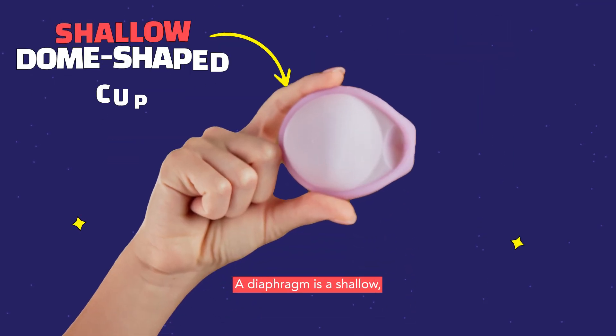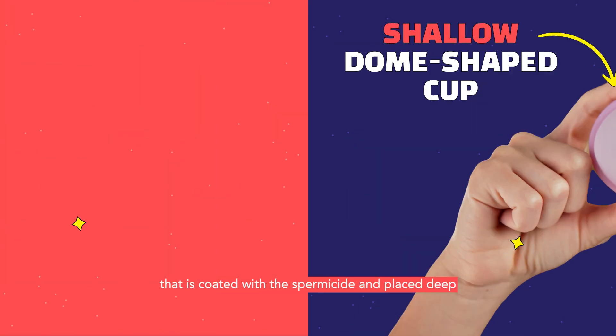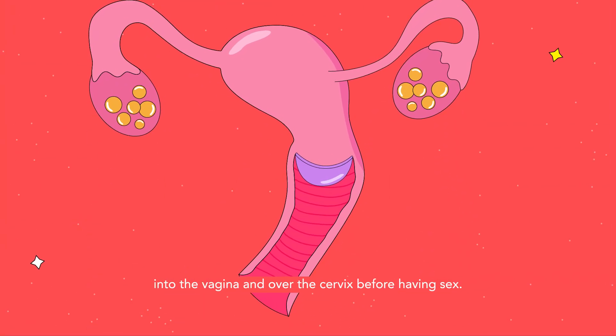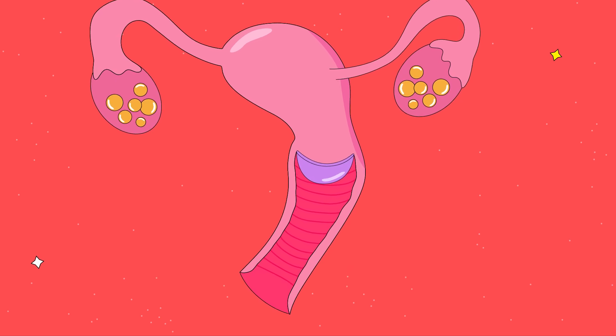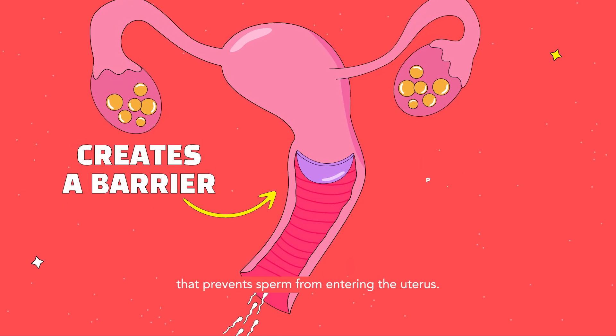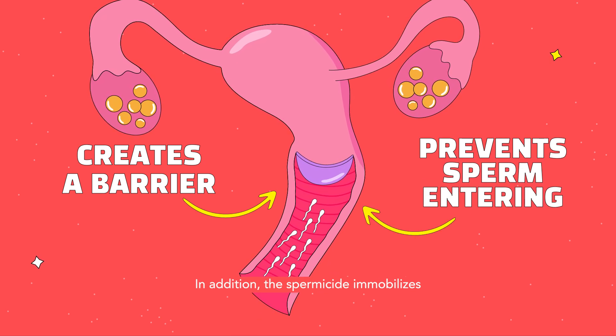A diaphragm is a shallow, dome-shaped cup with a soft and flexible rim that is coated with a spermicide and placed deep into the vagina and over the cervix before having sex. While in place, it creates a physical barrier that prevents sperm from entering the uterus. In addition, the spermicide immobilizes any sperm that comes near the cervix.